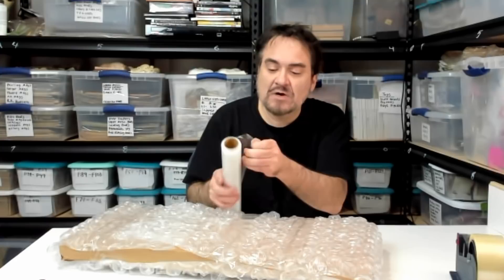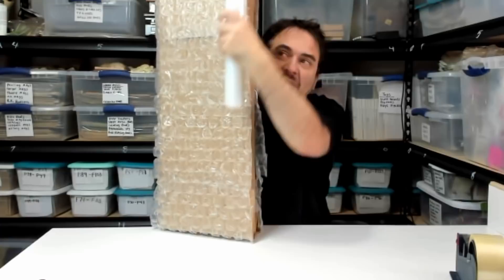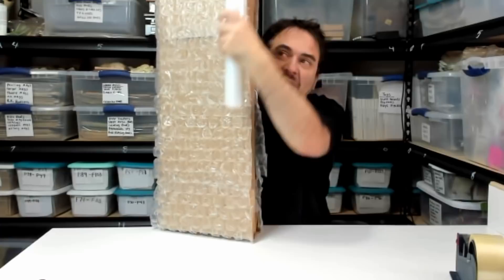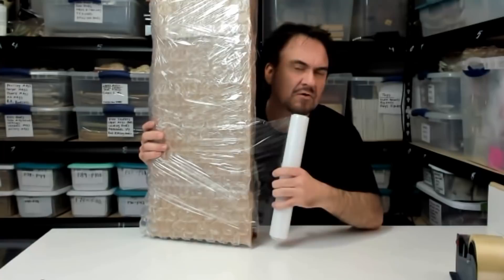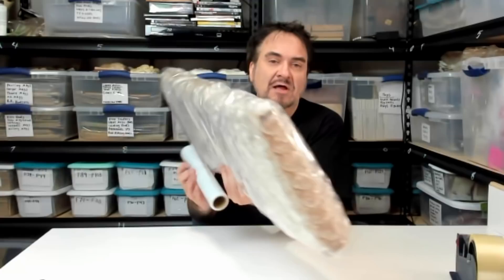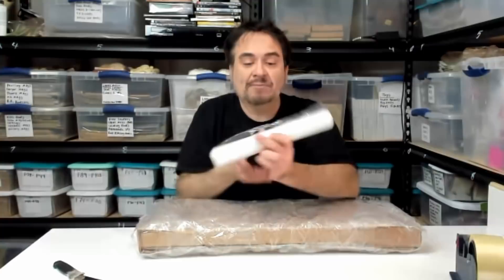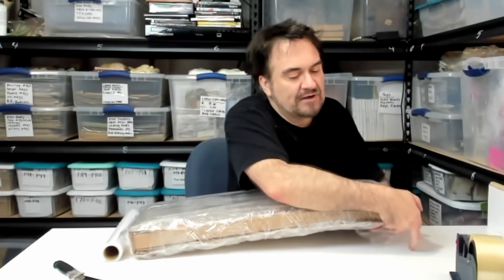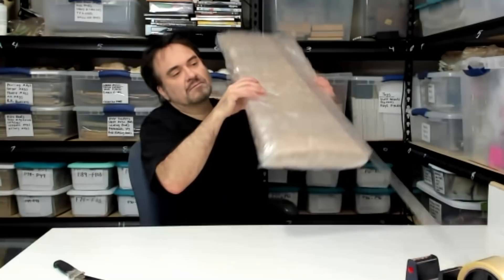I'm going to wrap this in bubble wrap as well to encase it completely. I'd rather overkill it and spend an extra few minutes to make sure it's wrapped correctly. I take pride in making sure it gets there safe. With the roll I never use it in a box — you can buy these in bulk. I can get this cheaper home version for less than industrial, and ply-wise it's the same ply. This will help protect the item from getting snagged. I'm just doing this once around, then wrap it the other way, making sure to cover all ends.